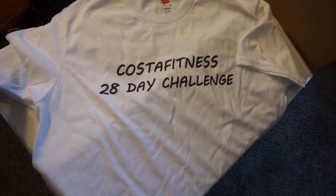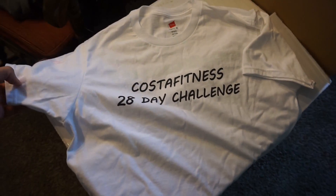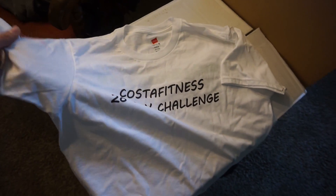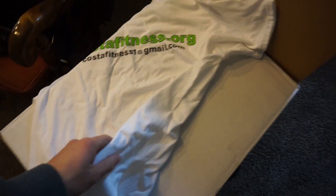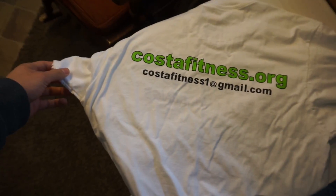Alright, got the Costa Fitness 28-day challenge t-shirts that just came in yesterday. Packing some of the orders to go out for today as well.